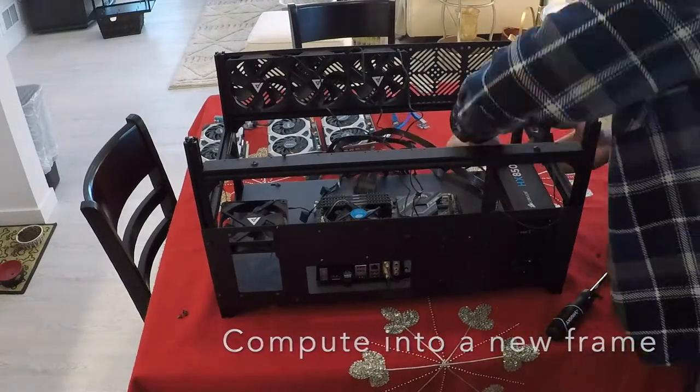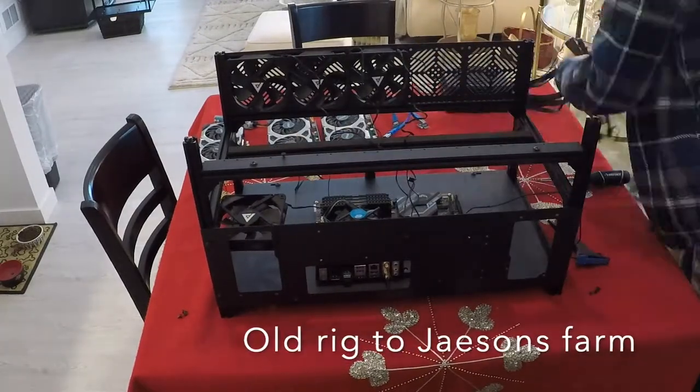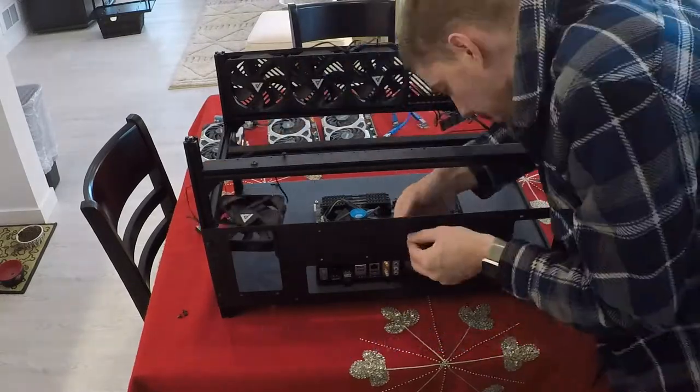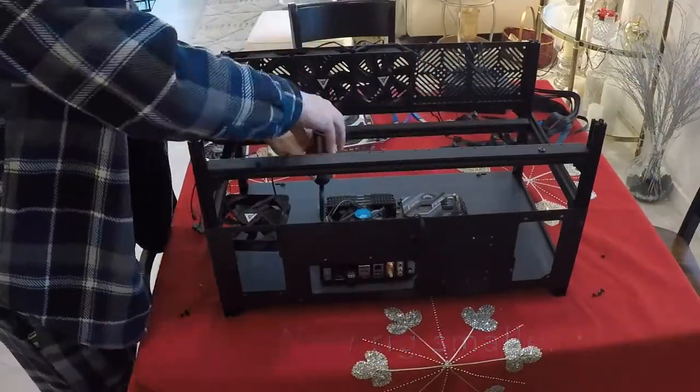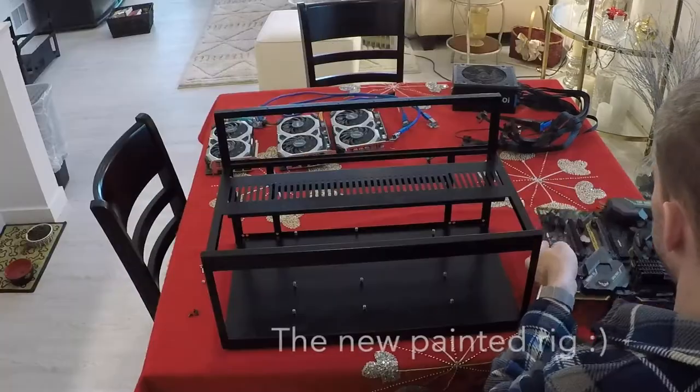Now we're going to take the power supply out. Once that's all disconnected, we're going to disconnect the main board. We're going to unscrew it from the mount, move that out of the way, and take the screws for the main board out.